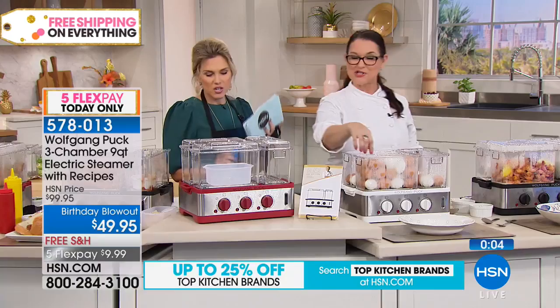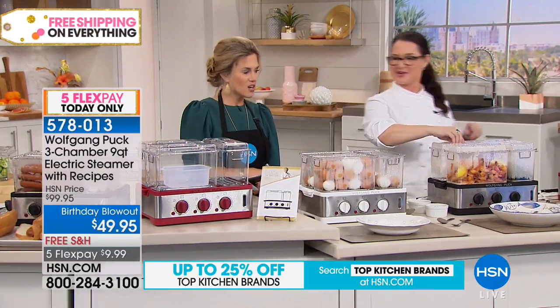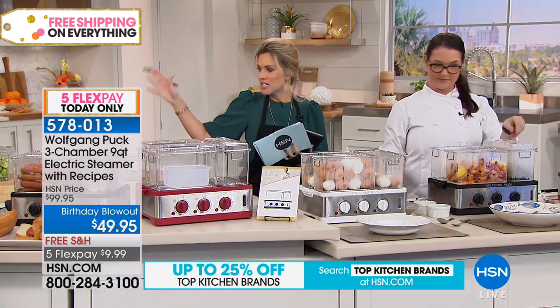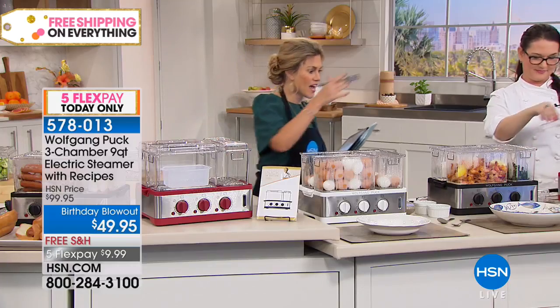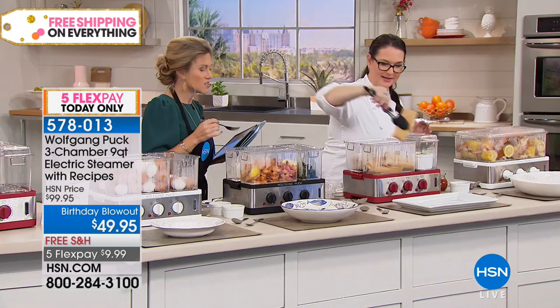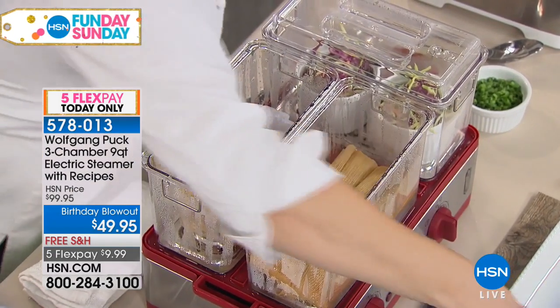Wait, you're doing eggs? We did two dozen in the front, and then I have a dozen in each of the sides. You know how long it takes to boil eggs? My husband uses it all the time and it's eight minutes. So from chicken to veggies to starch, quinoa, potatoes, hot dogs, hard-boiled eggs, shrimp, broccoli, tamales — this will literally do everything.